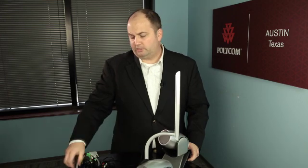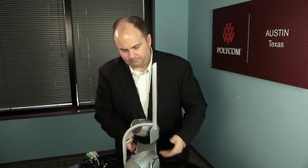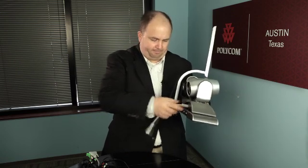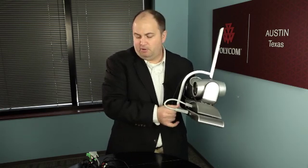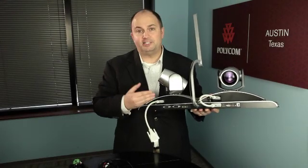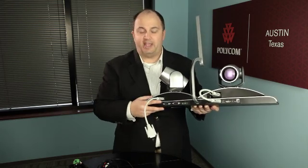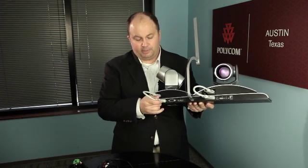Now it's time to attach your cables between the cameras and the base unit. Simply take the short HDCI cables that were shipped with the Eagle Eye Director and make sure each cable is securely tightened to both the camera and the base station. When attaching the camera on the side to the Eagle Eye Director base, you'll notice there are two HDCI ports — one runs to the codec and one runs to the camera, and you'll see those represented graphically.